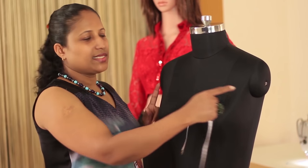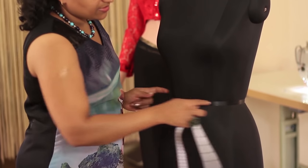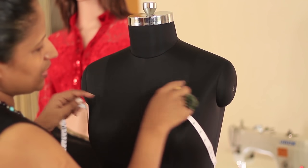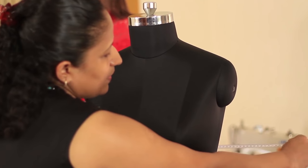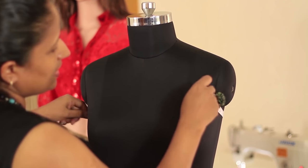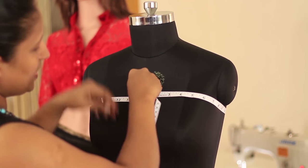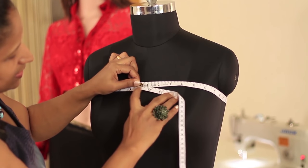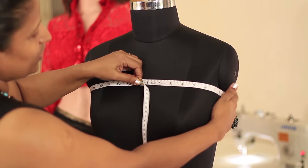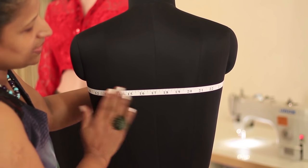Now we'll be taking the round measurements — that is chest round, bust round, waist round, and hip round. For the chest round measurement, put your arms behind the person and ask the person to raise their arms. Bring the tape just under the armhole and bring it to the front. It's 34 inches. Do not add all your fingers — just hold with two fingers and make sure the tape is parallel to the floor.